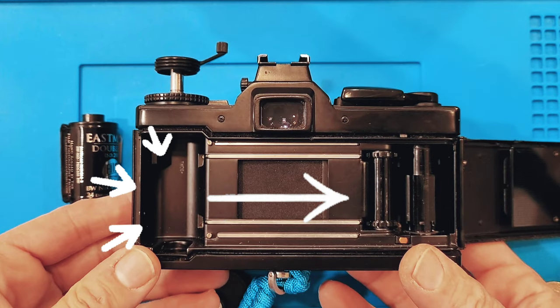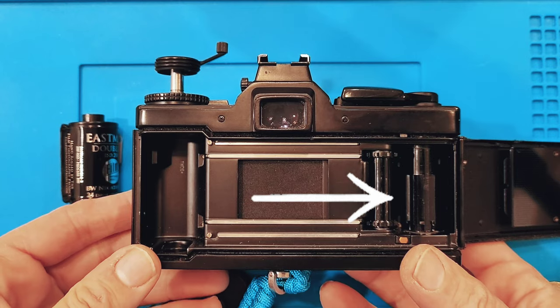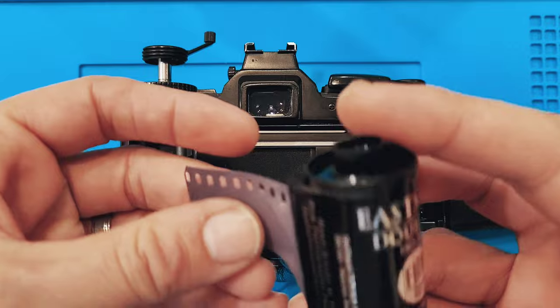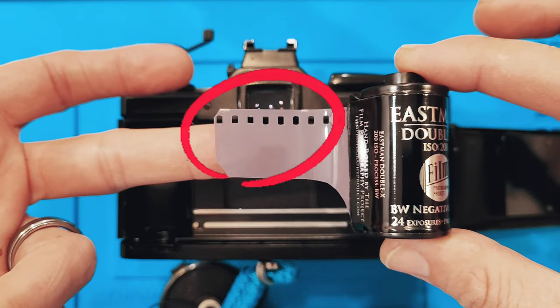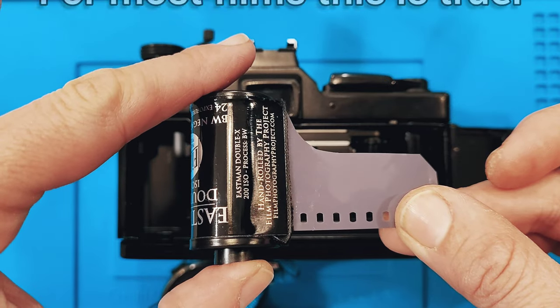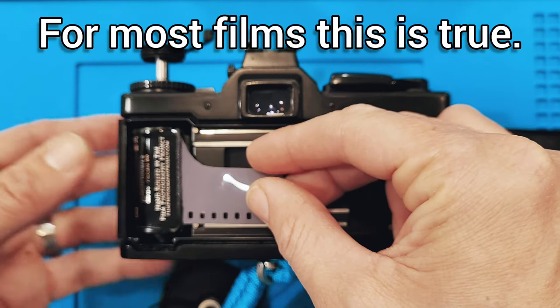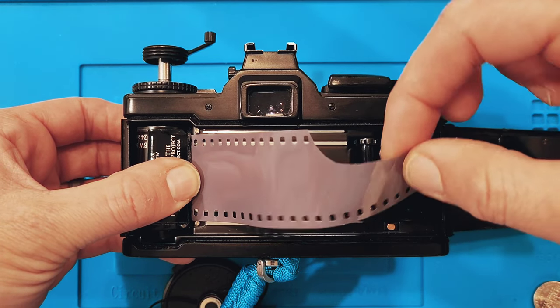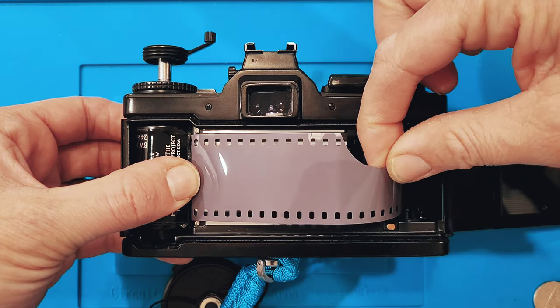The film cartridge goes on the left side and it feeds across to the right. There's our lead — that's going to go towards the bottom of the camera. This can all be done in normal daylight because this is all film that's pretty much never going to see the light of day as far as taking a photograph.